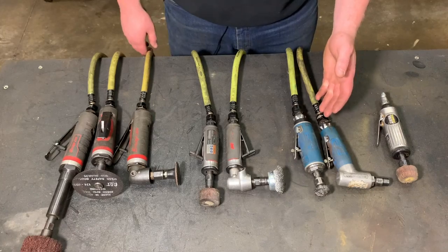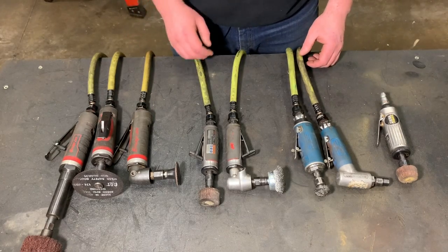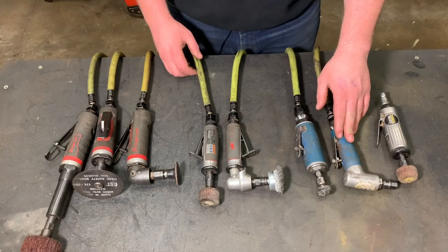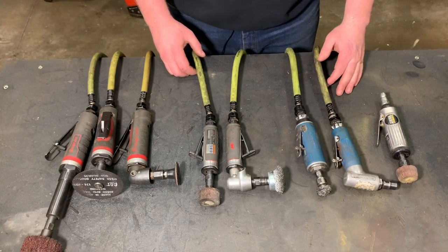The next set that I bought personally, after using cheap ones for a while, were these Cornwell ones. These, I believe, are third horsepower — both the straight and this 90 degree, which is actually a gearless die grinder. They both seem to work pretty well. You can adjust the airflow on the end of both of them.